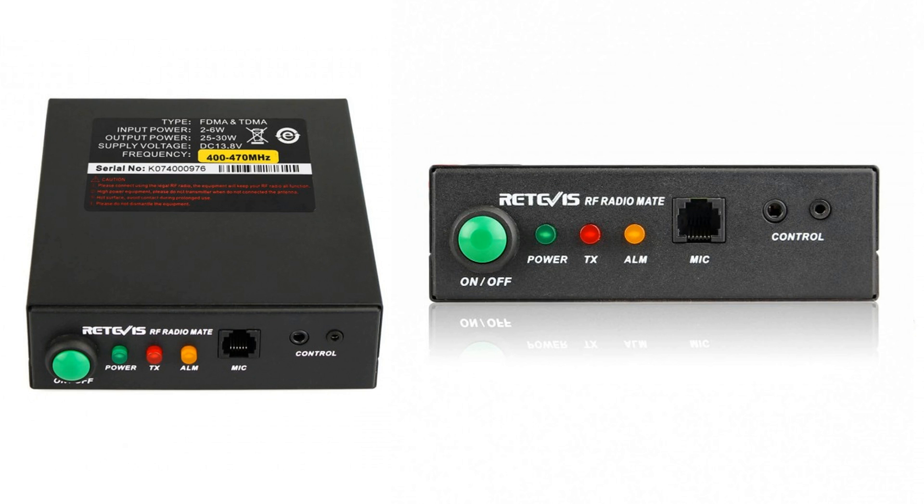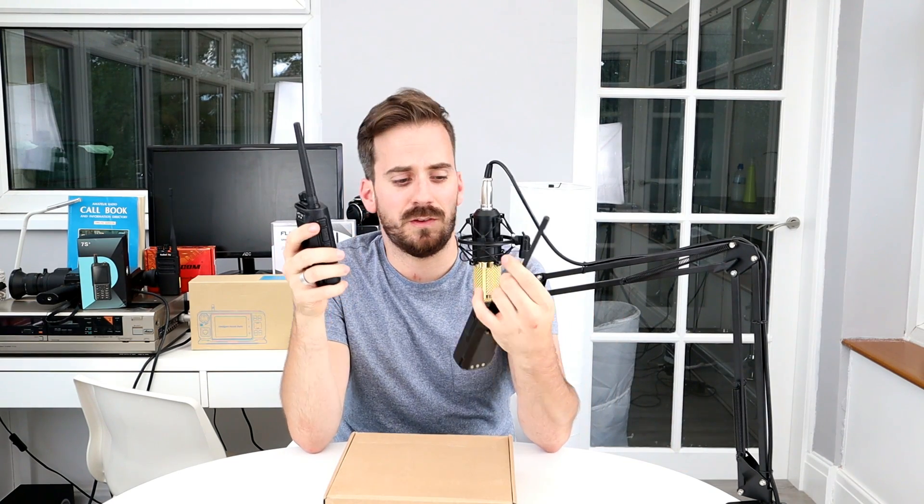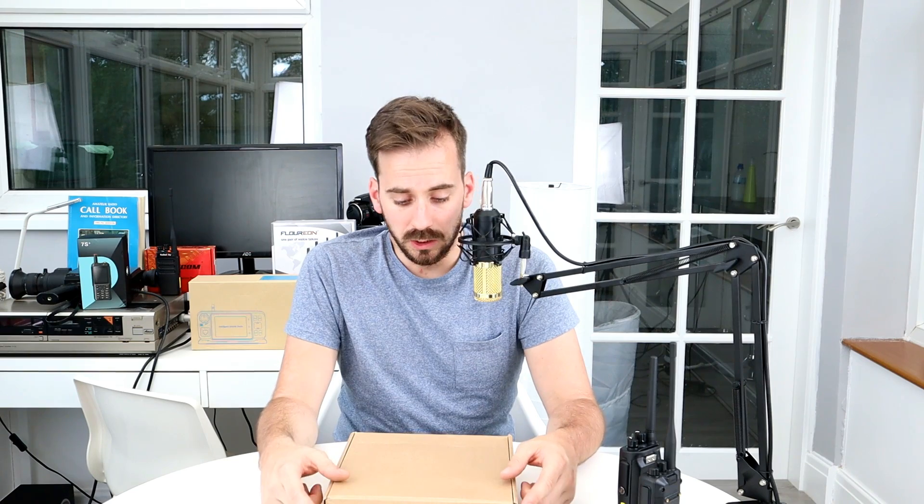The Retevis RT91 is something I've not actually come across before — it's basically a handheld radio power amplifier. There may be times where you're out in the field with radios like the Retevis RT50 or the RT3S, and the five or sometimes ten watts these radios put out is more than adequate, but you may come across a time where you do need that boost in power.